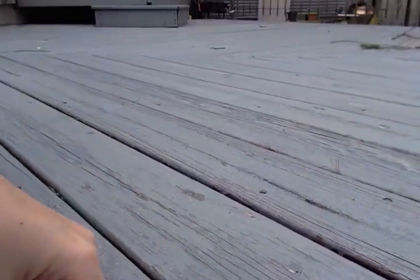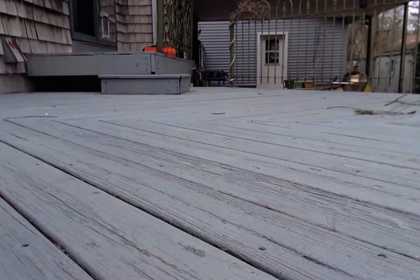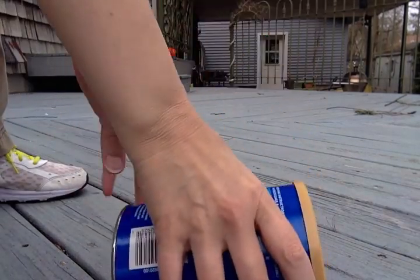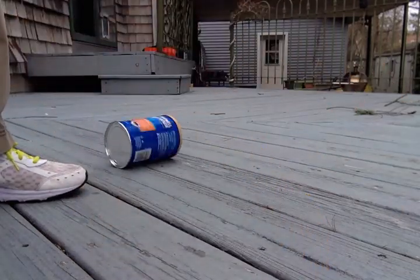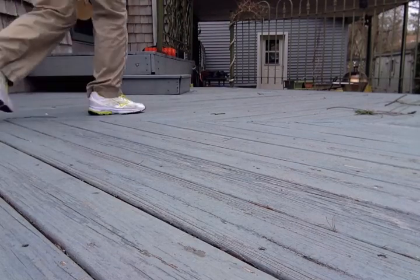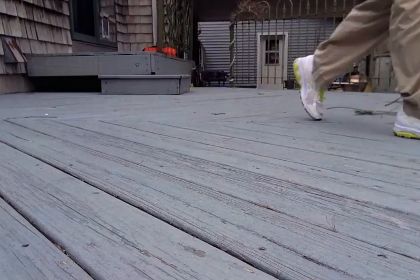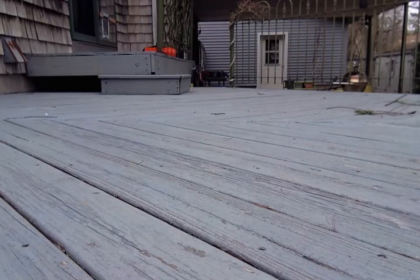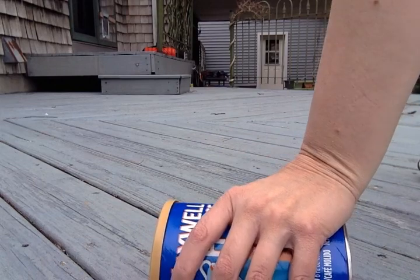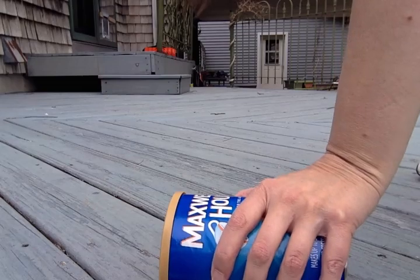I'm gonna put it down on the deck and lift up a little bit. So I'm gonna roll it one way first, and then back. You can roll it back and forth as many times as you want — there's no set amount of times, just whenever you feel like you're ready to open up the can and look at the art.